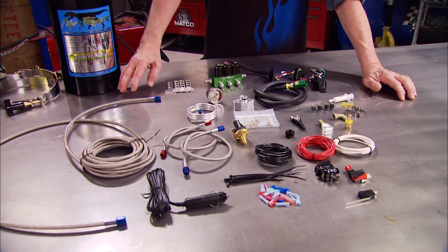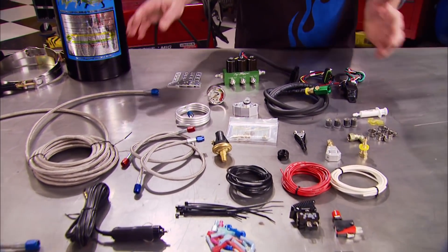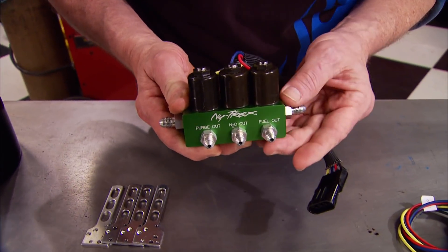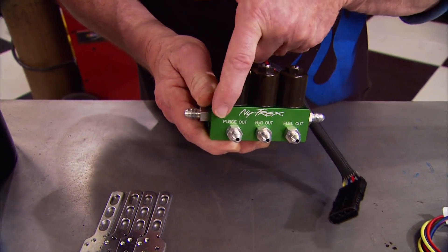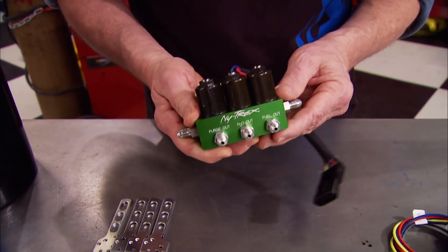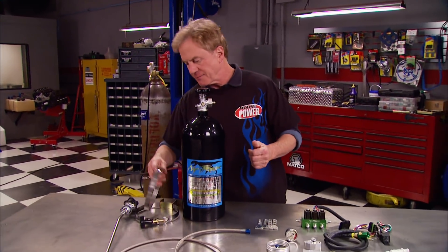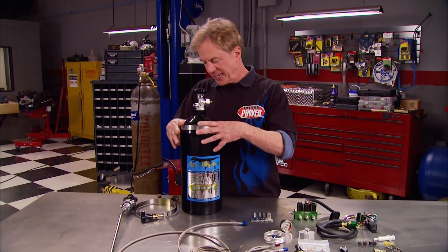This is a Nitrex Triple Threat EFI system we got from Summit Racing, and among the cool features it's got is this — solenoid valves for fuel, nitrous, and even a purge, all in this easy-to-install billet box. It's got other features we'll show you as we install it, but before we do anything else, we've got to get a baseline on that dyno.